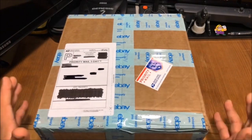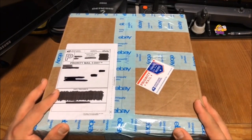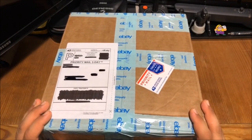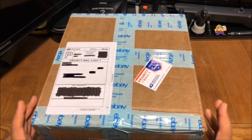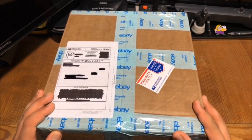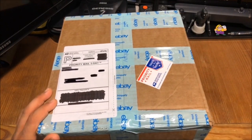Hey guys, this is Chris from the Falmouth Gamers and I'm back with another unboxing for you. In today's unboxing we have something that's a little rare, hard to find. This is a product that actually has not been released here in the United States — the Famicom White Gun. So we're going to open this up and take a look at it. Let's do it.